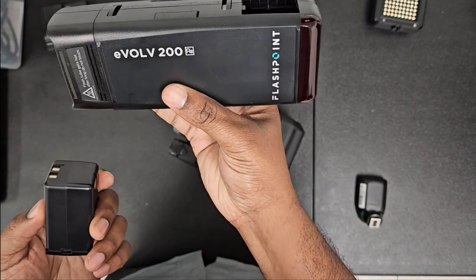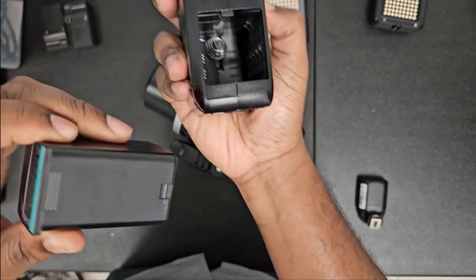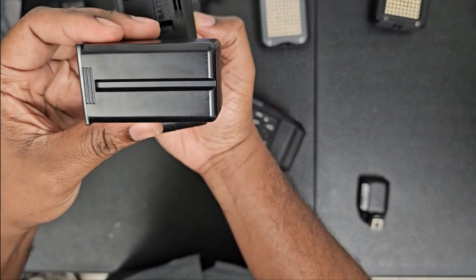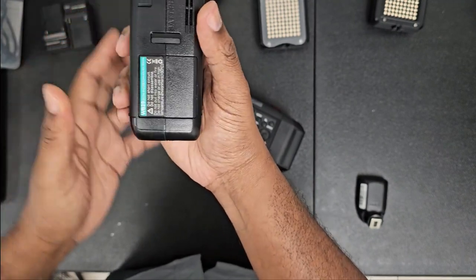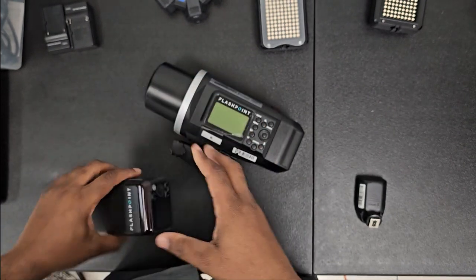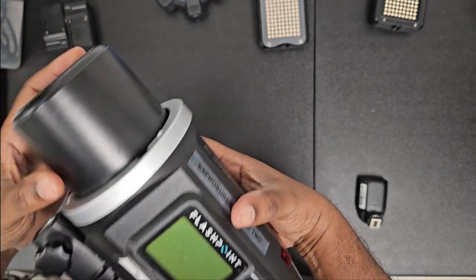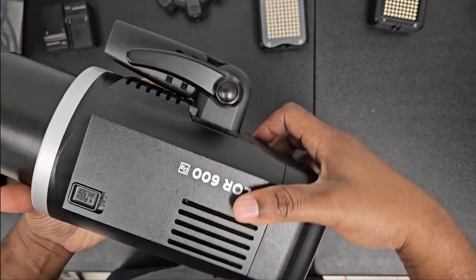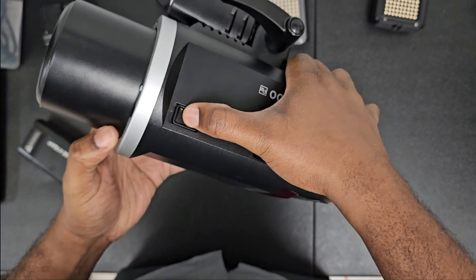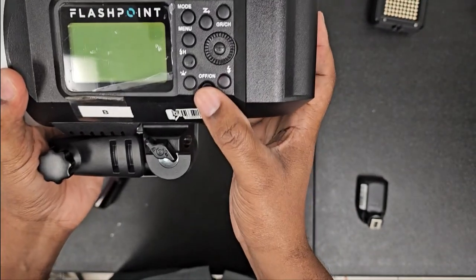Next we need to make sure that we have a battery in the Evolve 200 — we do have a battery right here. There's a ridge right here; what you do is take the battery, it has a line in the middle, you line that up and just snap it down. To take off the cap, you pull back this release right here and just twist the top, and it comes off.